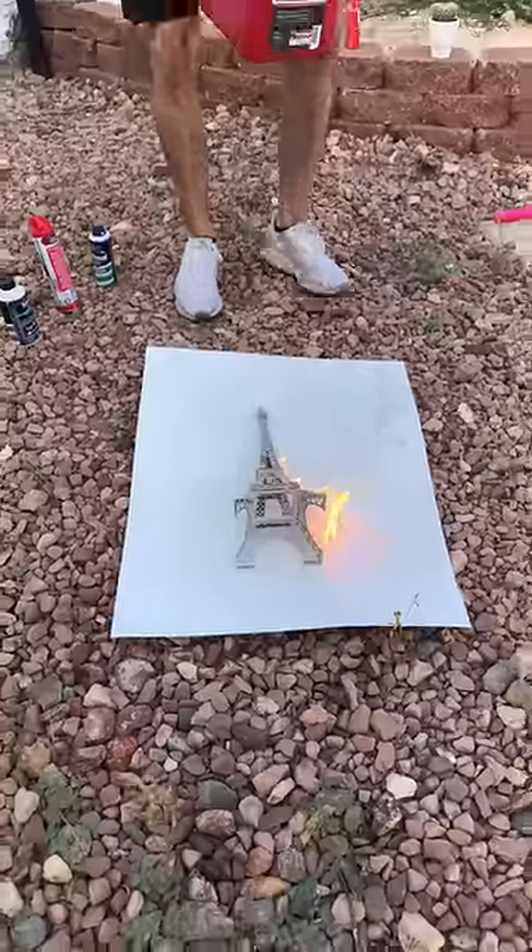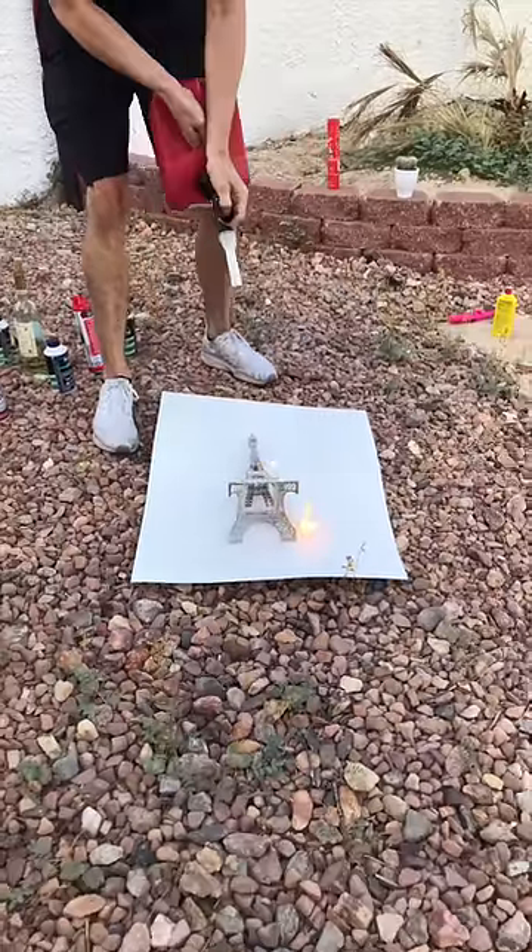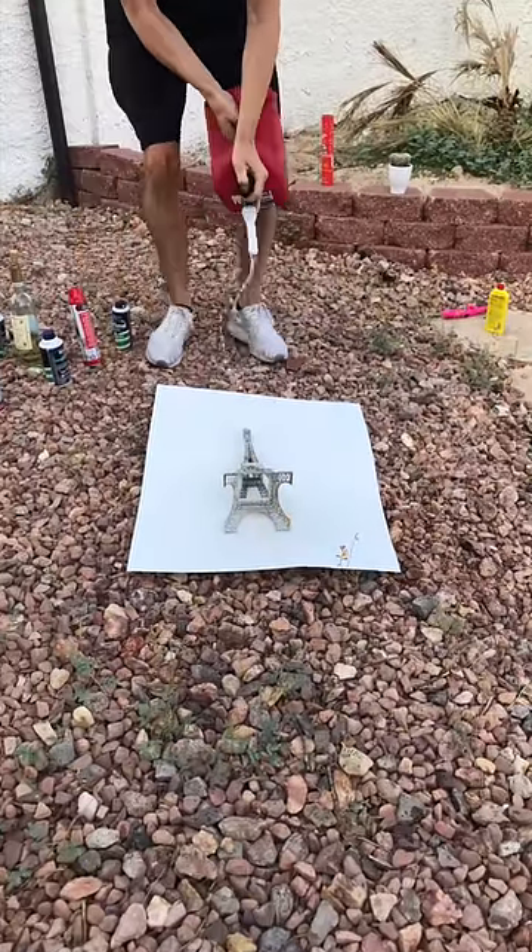Stand back, stand back, stand back. Careful, careful, careful. Ready? Oh, is that more gasoline? Yeah, but this is not actually going to light it. This is going to spread it more.